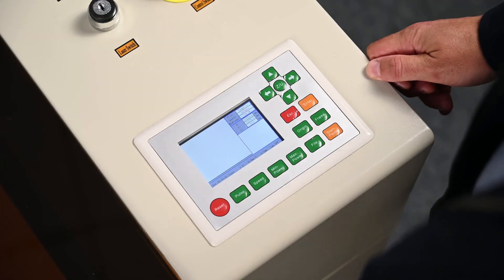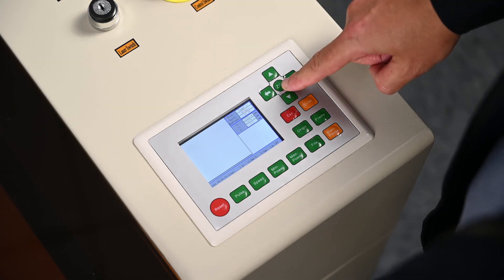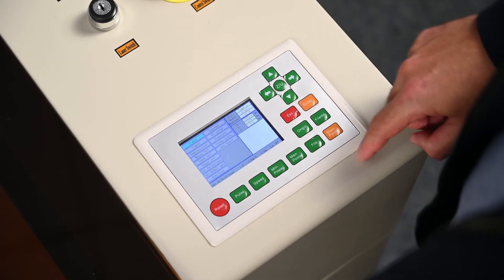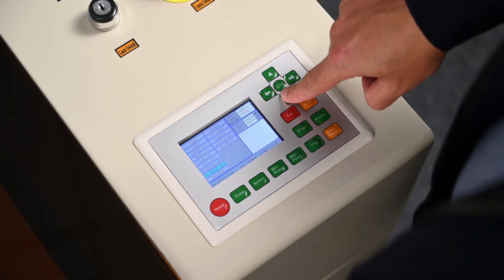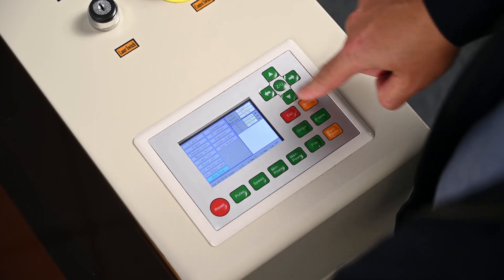When you want to autofocus the machine, you should press the menu button in the center. Then you go down to the autofocus and press enter.